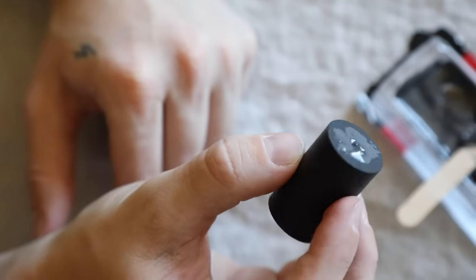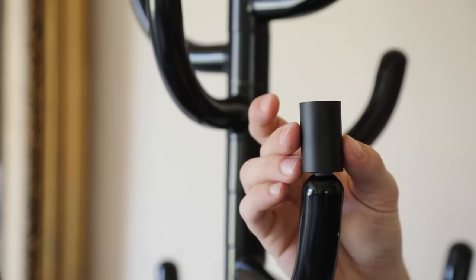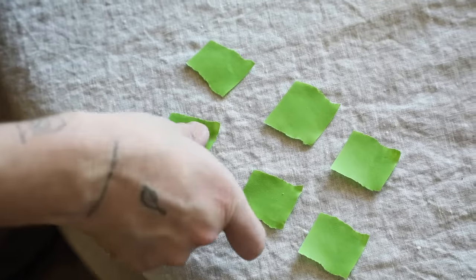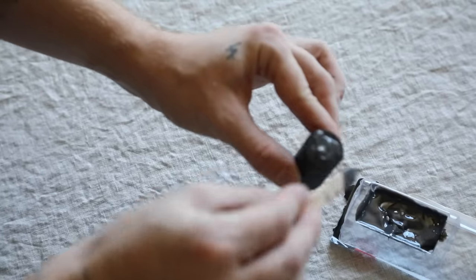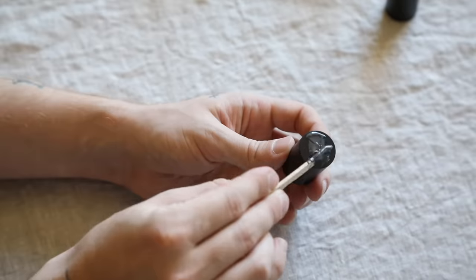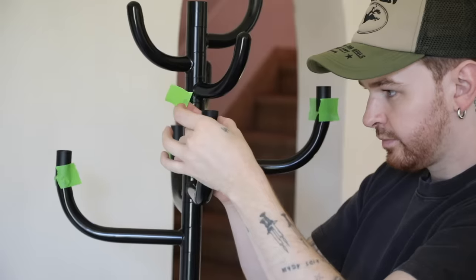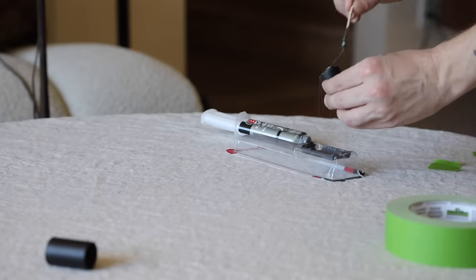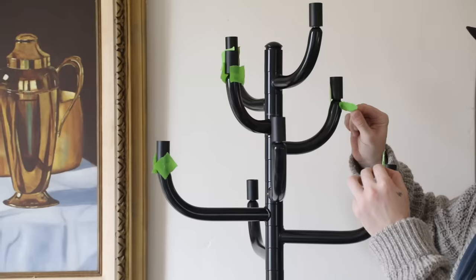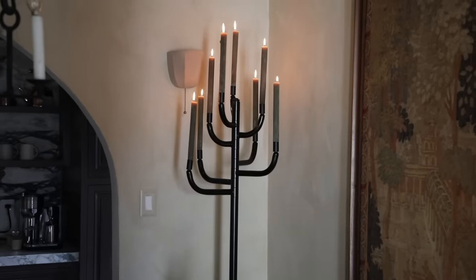I assembled the coat rack per the instructions, then placed each candle cup with a good amount of the welding adhesive on the bottom, directly onto the rack. I used painter's tape on the left and right side of each cup to hold them in place, since it needs a full 24 hours to fully cure. I left it overnight, and the following morning I wiggled each cup to check the bond — they were really secure. I pulled off the tape, added some candles, and turned it into a candelabra.